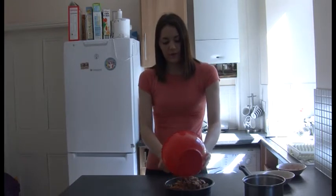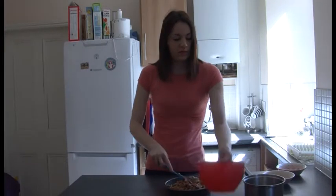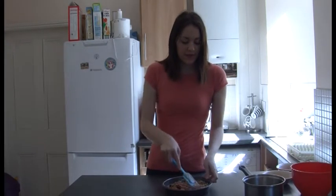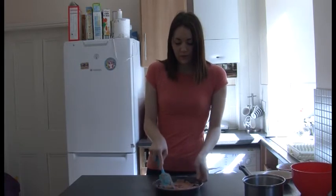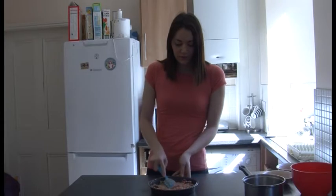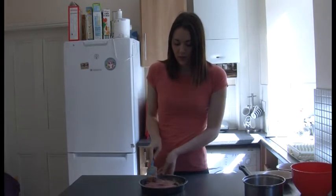Put it all in. Move it down into all the corners so it's nice and even. And now it's ready to put in the oven.